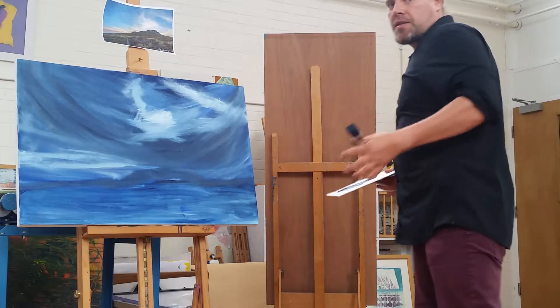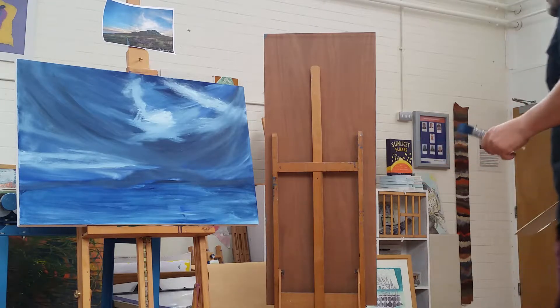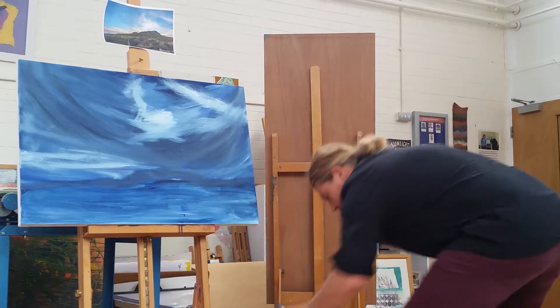I would always step back, take a look at your picture, see where you're going with it, so you know where you're going to go. Just to get a good composition, you always have to step back and read that.